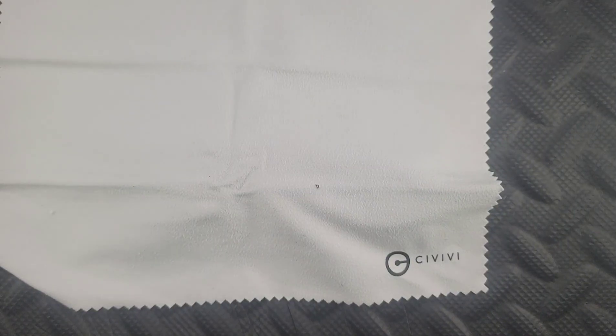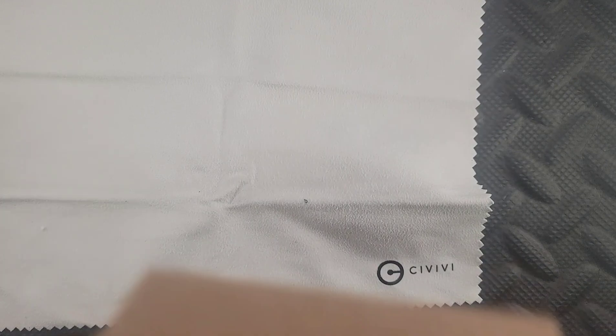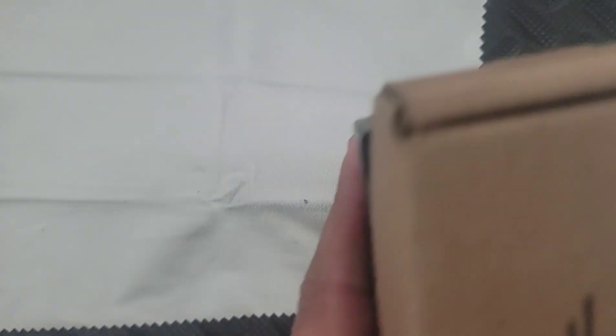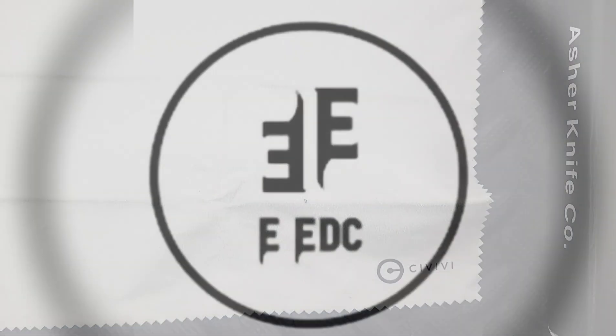Welcome back to another episode of Everyday EDC. My name is Tyler and today we have a review, but not only a review — I have two first impressions to throw in here. We have an Asher knife and a Giant Mouse Ace. We're going to do some first impressions and then get to it.